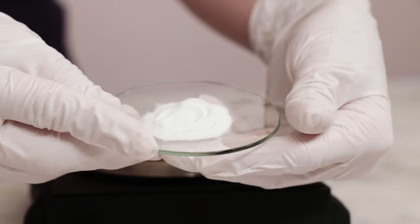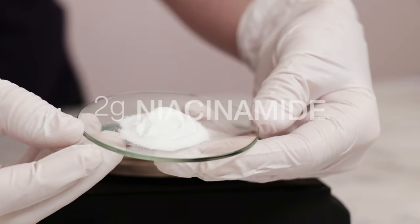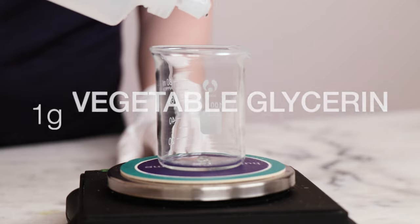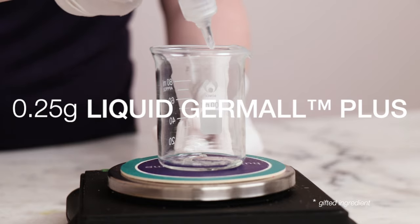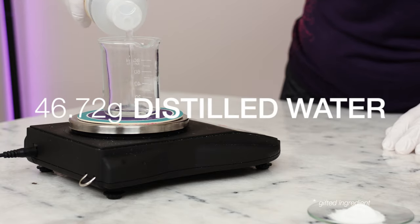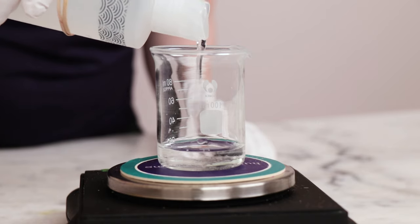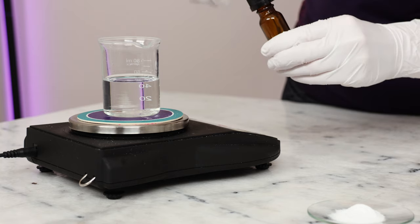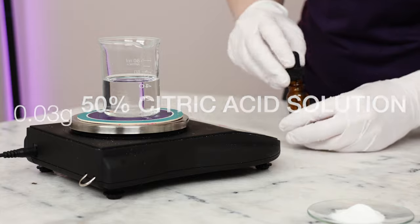We're going to make 50g batches of each formulation today, so weigh out 2g niacinamide. Up next, weigh out 1g vegetable glycerin to boost the moisturizing goodness of the formulation. To preserve, we'll need 0.25g liquid germal plus. Up next, 46.72g of distilled water hydrates the skin and dilutes everything to a skin-safe level. And lastly, to pull the pH down just a wee bit, you'll need 0.03g of a 50% citric acid solution.